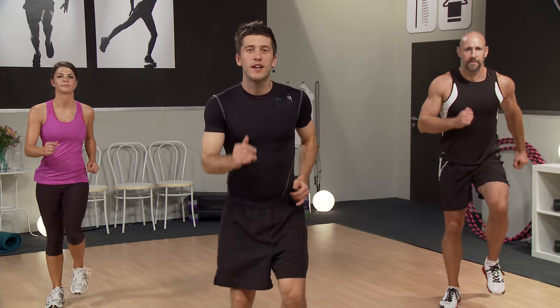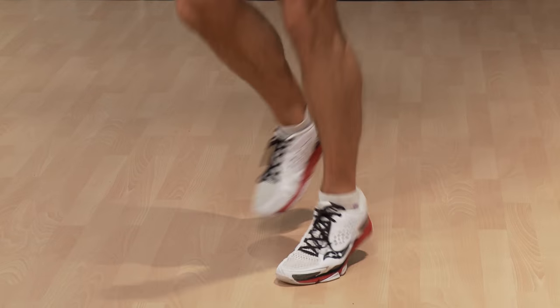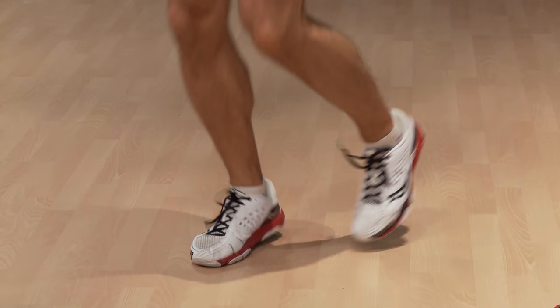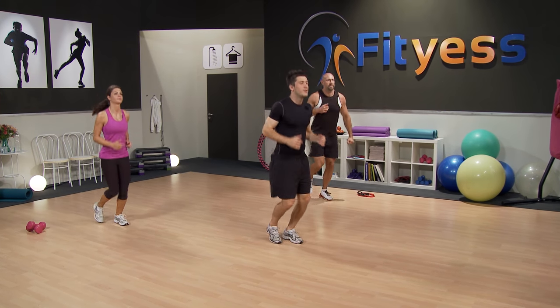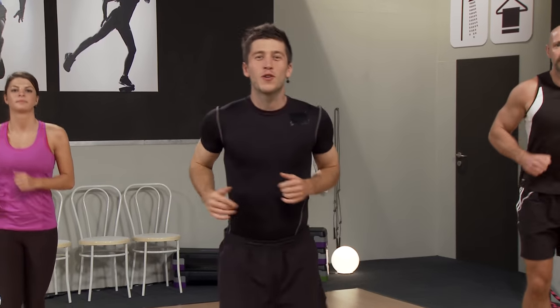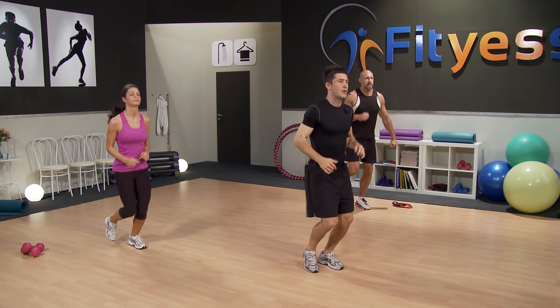Now we're going to take it to a light jog. Here we go, jogging on the spot. Start to get that heart rate nice and elevated. Breathe in and breathe out. In this warm-up we're going to get the heart rate up, do a little bit of mobility, and just finish off with a nice little pulse raiser, and then we're right into it.